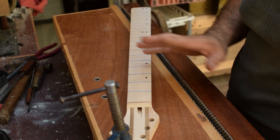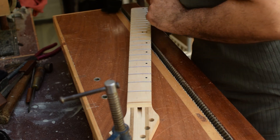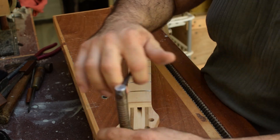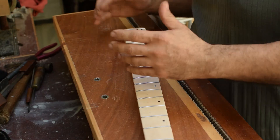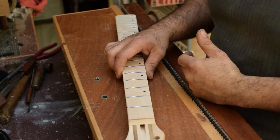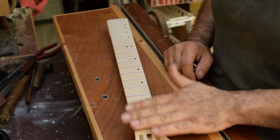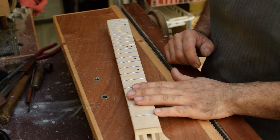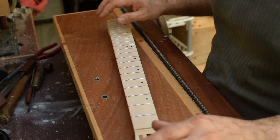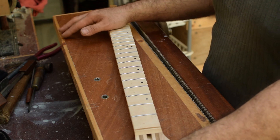Always check your work — always — before it's too late. And that's it. I did the other side off camera, and that's my fretting process, from preparing the fretboard to finishing up the frets. The next step will be the final sanding of the neck. I'll finish up until 400 grit and then start the finishing process. I'm going for a true oil finish on the neck with a satin feel.